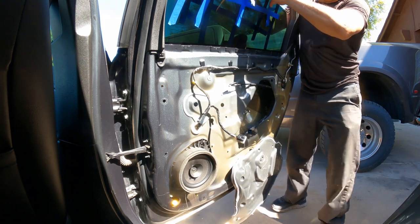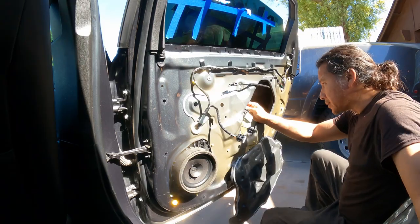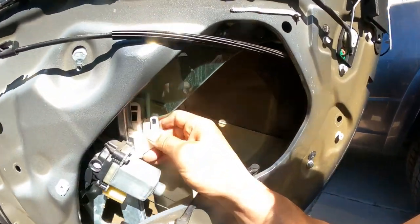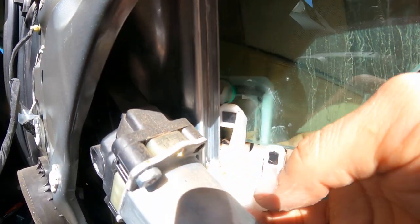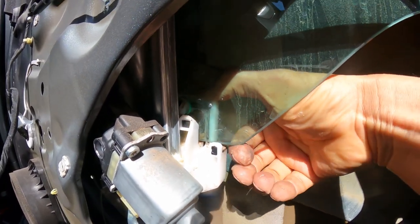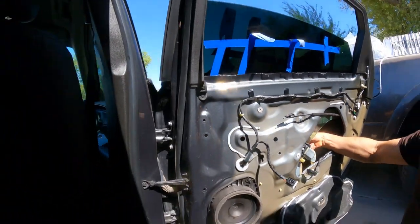Now we want to bring it down a little bit because we want to make sure we release the glass right there — that clip right there. We have to push to release the glass. Yes, it's hard to do with one hand, but you guys get the idea.